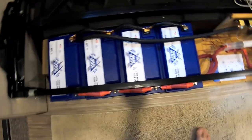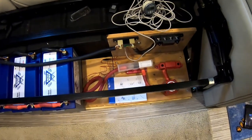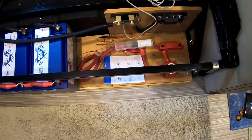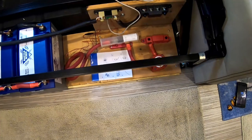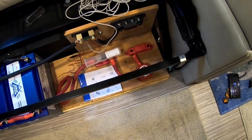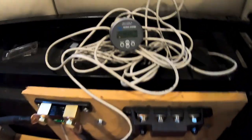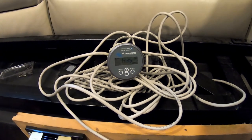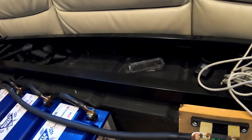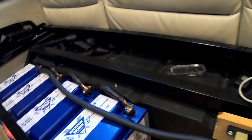We got the batteries all connected, the shunt connected, the fuse down there, the switch, the two bus bars, and we even have the battery monitor just plugged in. It's showing 13.35 volts — two of the batteries were at that and two were at 13.6, so hopefully they equalize on their own.